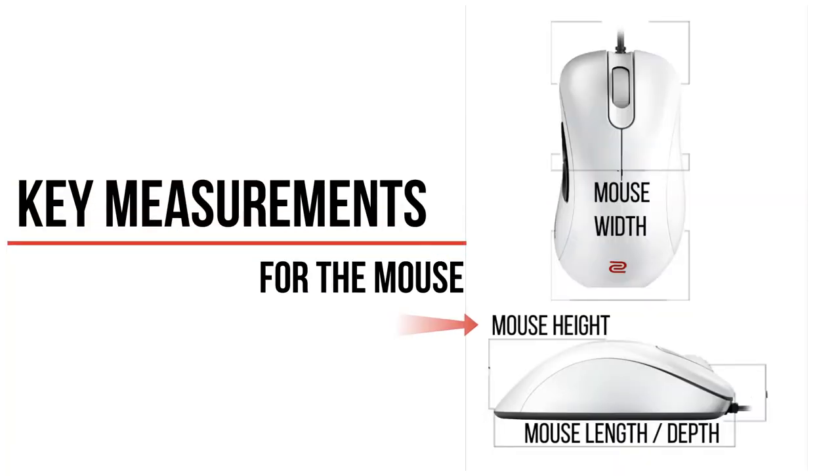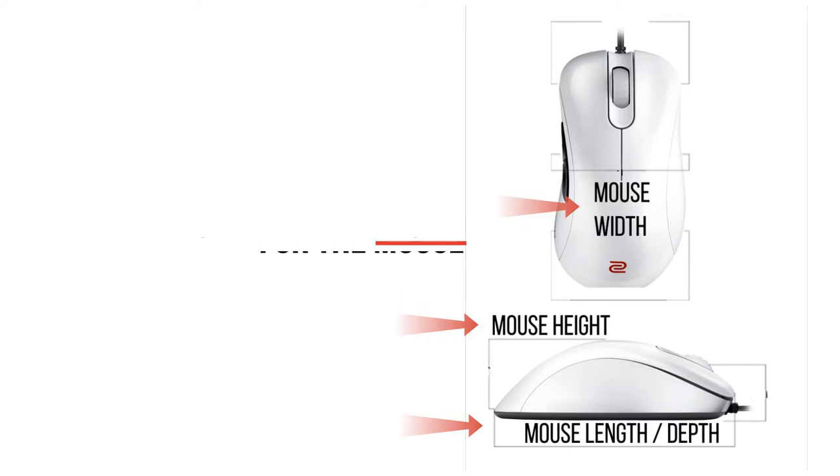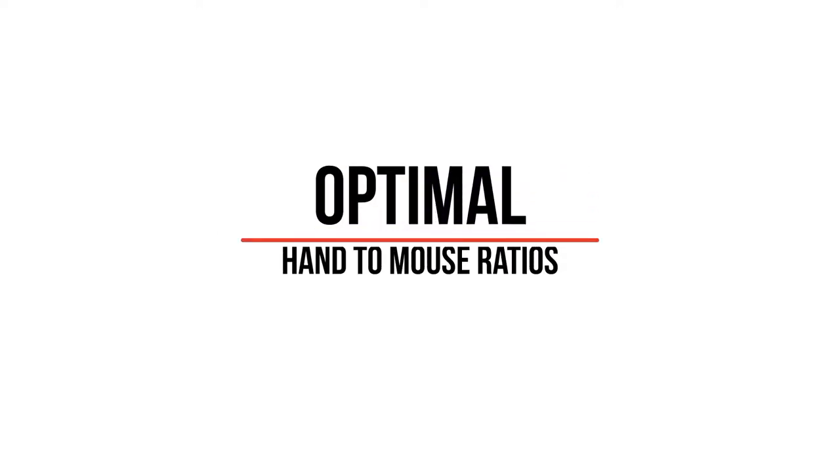Here are the key measurements for the mouse: mouse height, which is how tall the mouse is at its peak height; mouse width, how wide the mouse is; and mouse depth or length, the length of the mouse going through the midline. With these measurements, we can calculate ratios which represent an optimal hand-to-mouse fitting, minimizing biomechanical stress on the muscles of the hand.